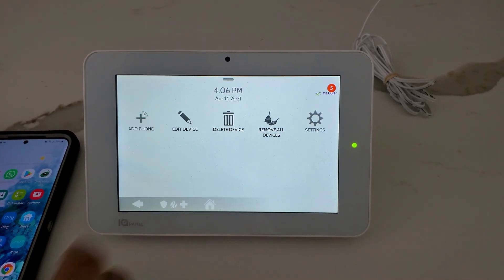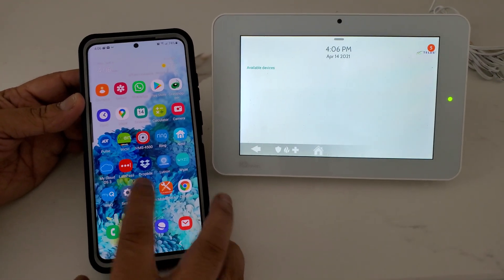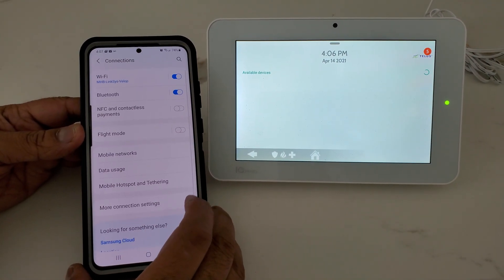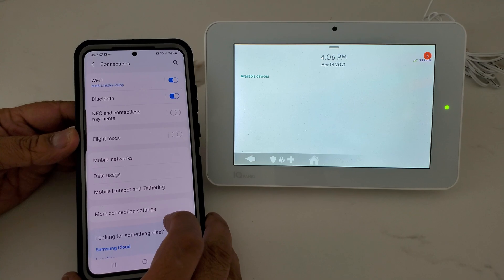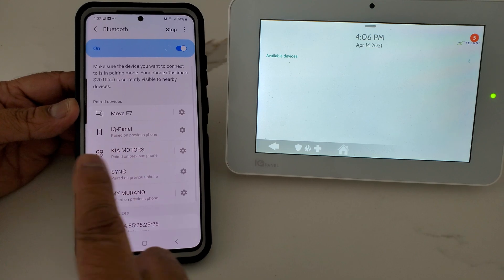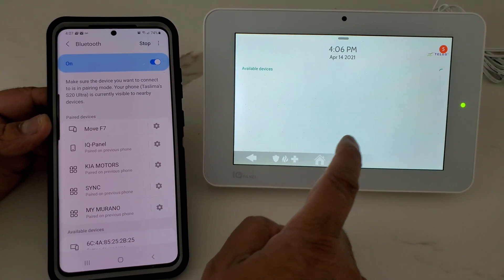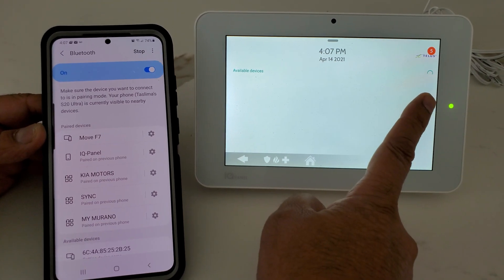Click Add Phone on the panel. Then go to your phone's Settings, then Connections, and click on Bluetooth. Now your phone will appear on the keypad while it's searching.